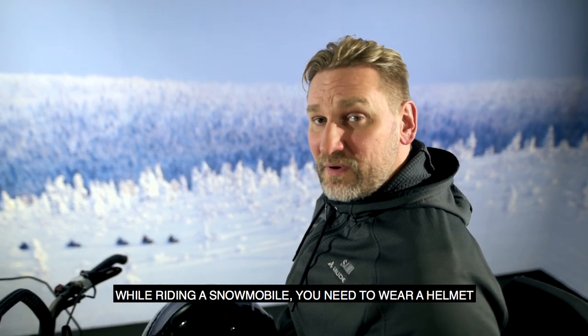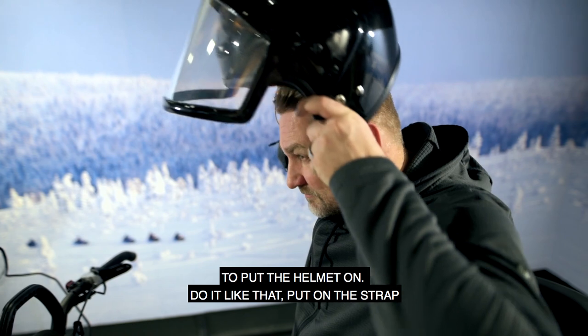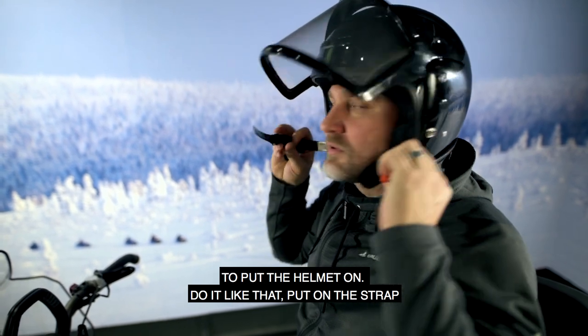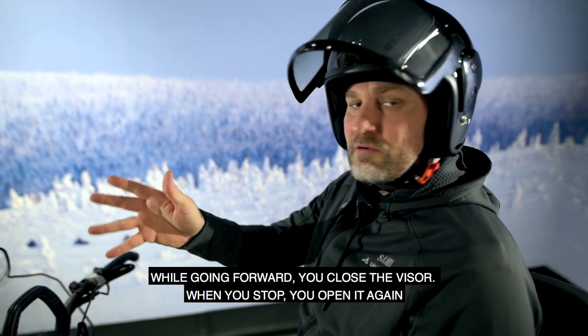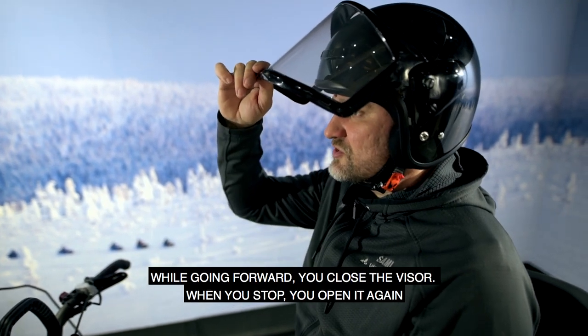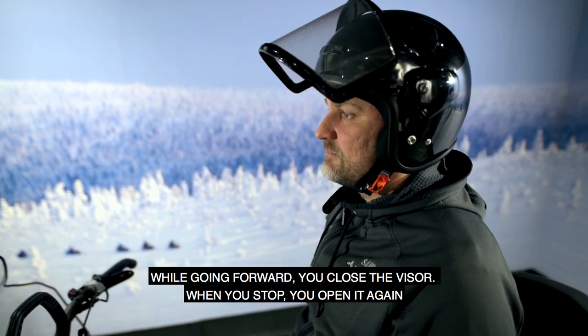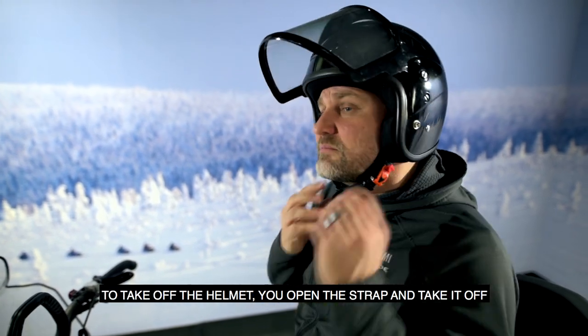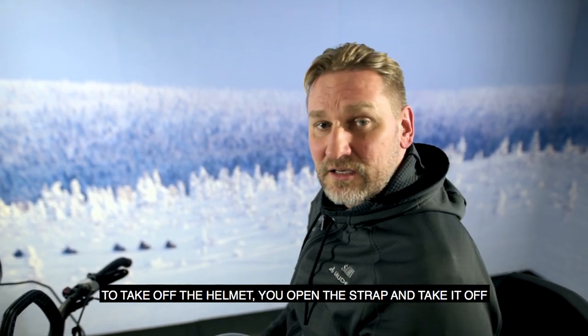While riding a snowmobile you must wear a helmet. To put it on, place it on your head and fasten the strap. While going forward, close the visor; when you stop, open it again. To take off the helmet, open the strap and remove it.